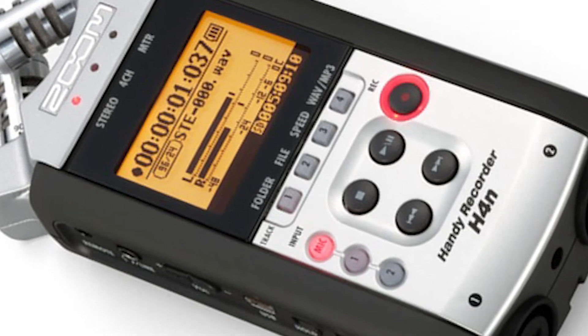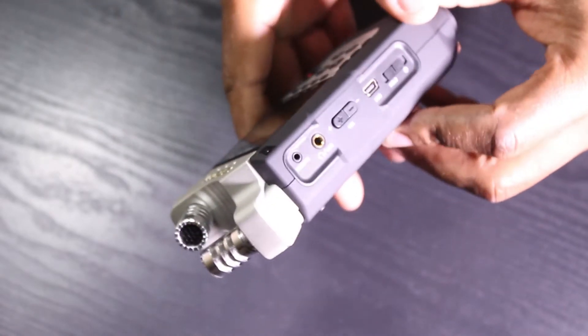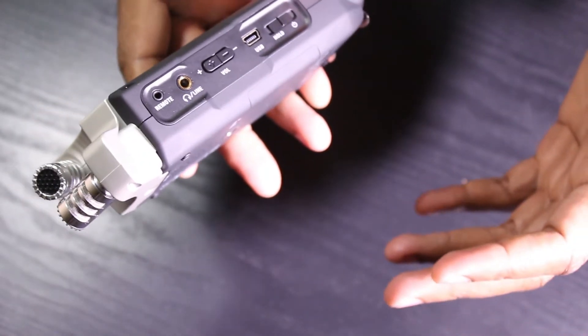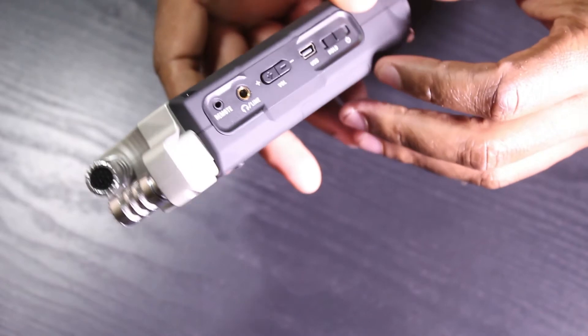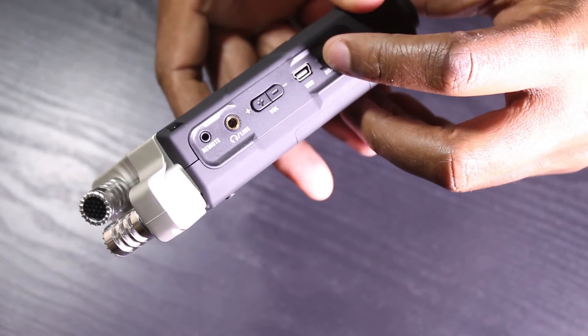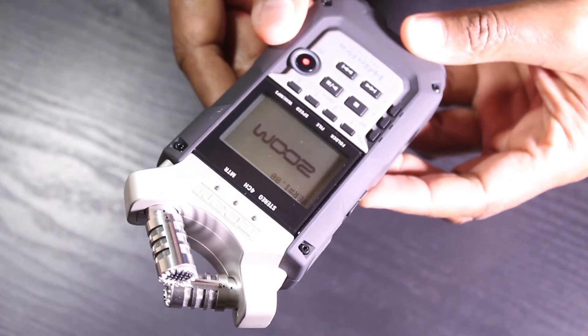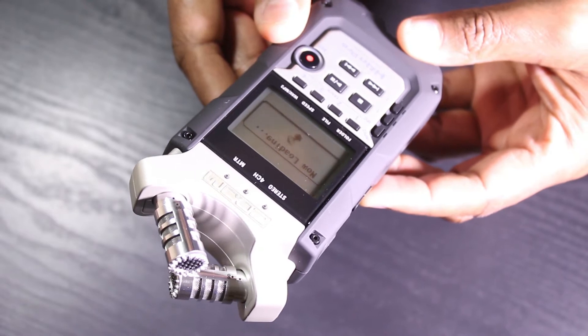Now let's go ahead and turn on the Zoom H4n to start setting up. As you can see, to power it on you just pull the power switch down and hold it for a few seconds. They do that on purpose so you do not turn the Zoom H4n off by mistake.